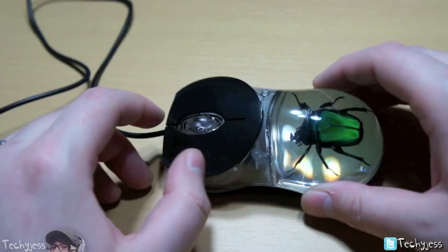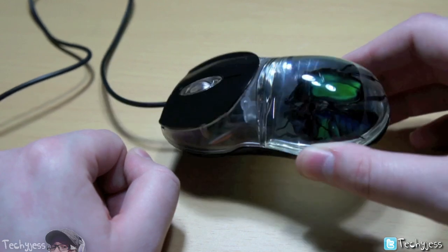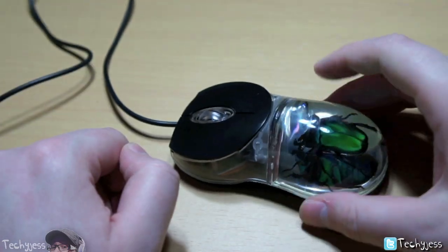So if you're a hardcore gamer, this is probably not the mouse for you. It's more so something cool to actually have on your desk and hooked up to your computer just to show your friends.